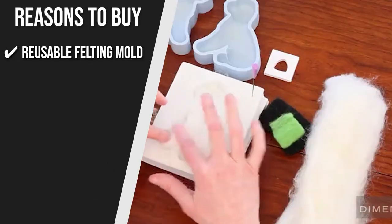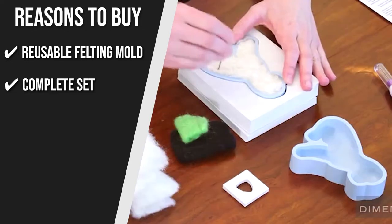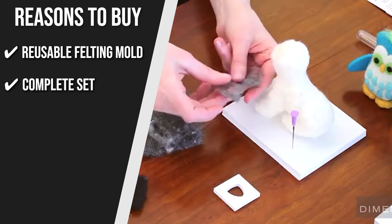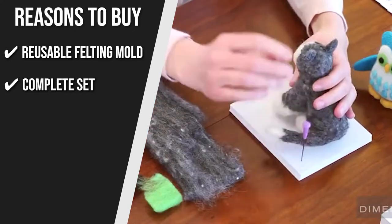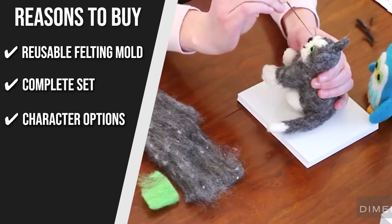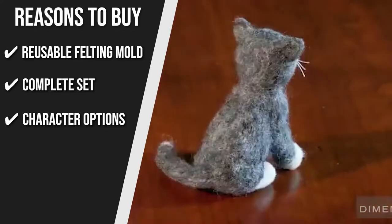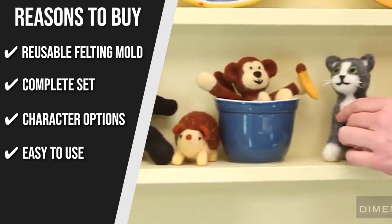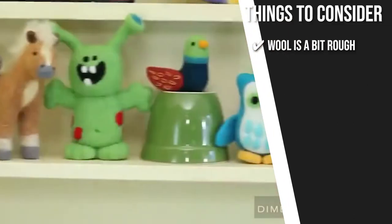The team recommends this purchase based on the following. Reusable Felting Mold: The reusable felting mold that comes with the kit can help you make the perfect shape for your cute bunny craft. Complete Set: The Needle Felt Rabbit Kit has everything you need, including 100% wool roving, a felting needle, reusable felting molds and stencils, a felting board, embroidery needles, thread, and clear instructions. Character Options: If you want other designs, they offer different cute animals including penguins, hedgehogs, cats, and lambs. Easy to Use: Perfect for beginners, this kit comes with instructions and pictures to help you get started. Keeping all of that in mind, the thing you should know before you buy is: the wool is a bit rough.